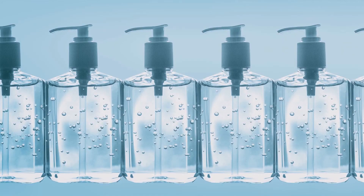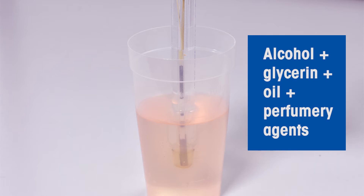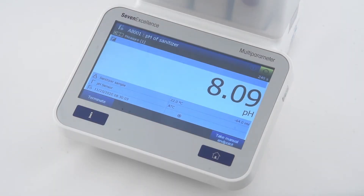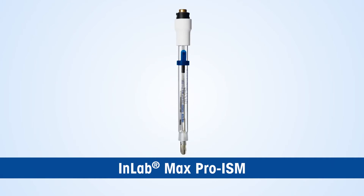Using the right pH sensor along with good measuring practices are key factors to avoid inconsistent batch quality and to save on measurement time. Common challenges when measuring the pH of hand sanitizers: due to the complex sample matrix, obtaining precise pH values becomes difficult, with longer response time due to dehydration of the pH-sensitive membrane, and the sensor shaft is prone to damage due to lack of chemical resistance.